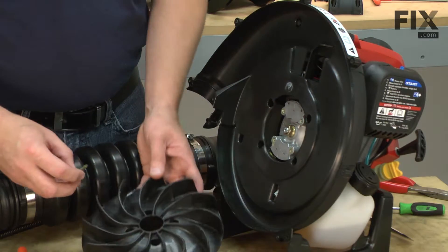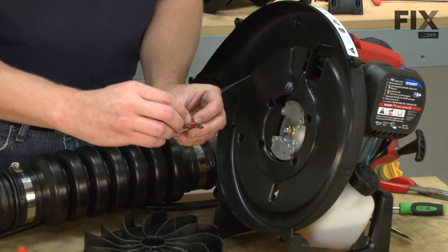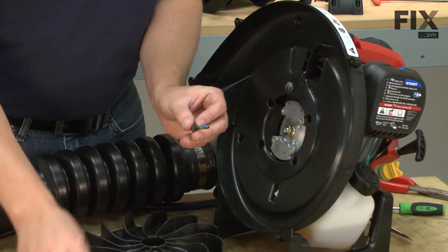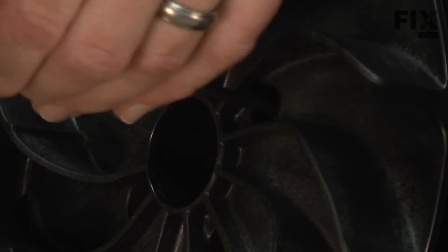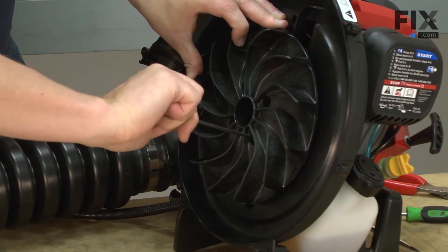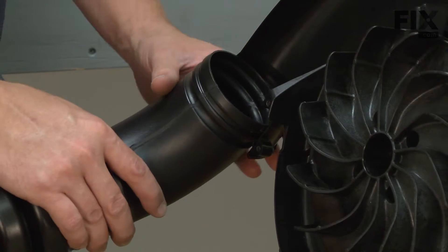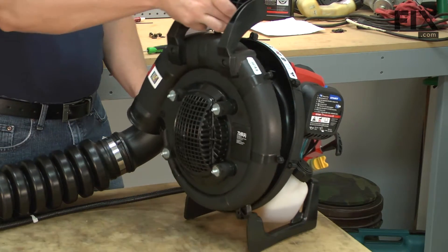Now I can reinstall the impeller. You'll want to use a little bit of Loctite on the impeller screws so they don't work their way out. Now I'll place the blower tube back into the impeller housing and replace the other side of the housing.